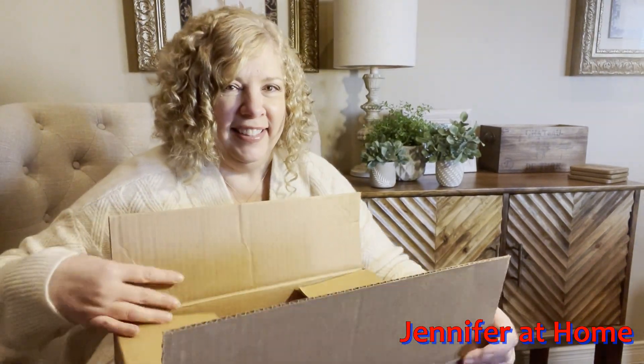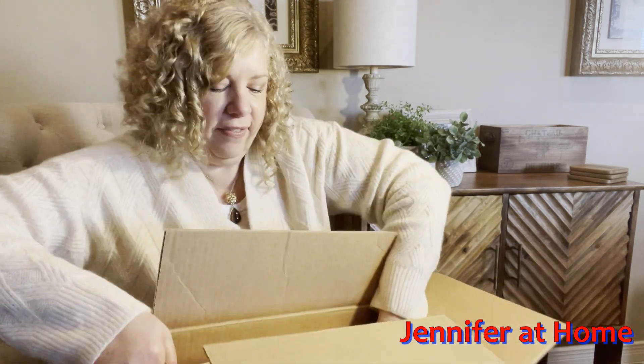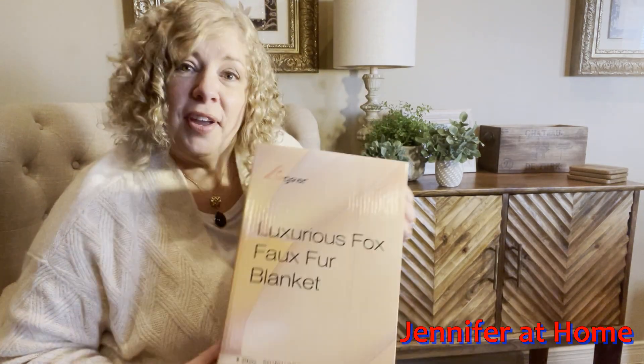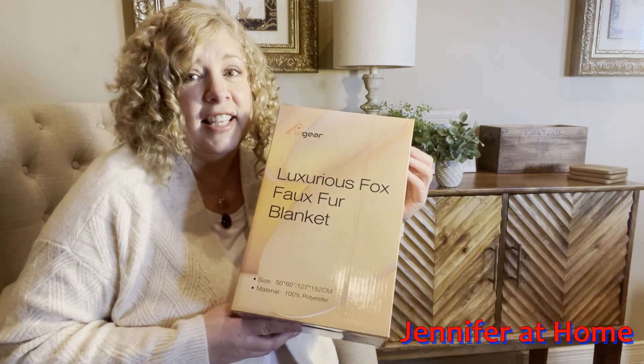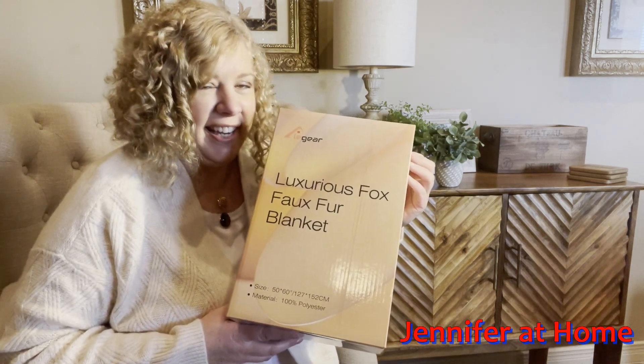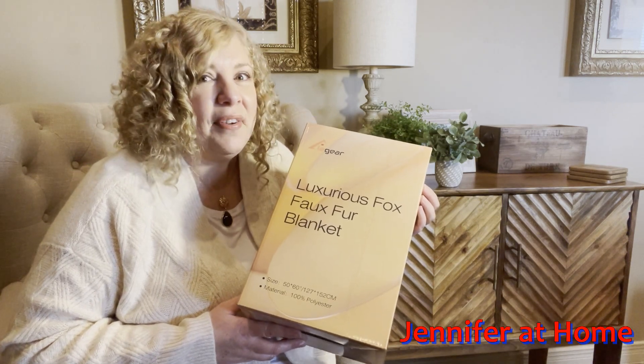Let me open this up and show you just exactly what I have here. Joanna from El Gear has sent over this beautiful luxurious fox faux fur blanket. I'm going to take it out and we'll take a look and see what we think about it.